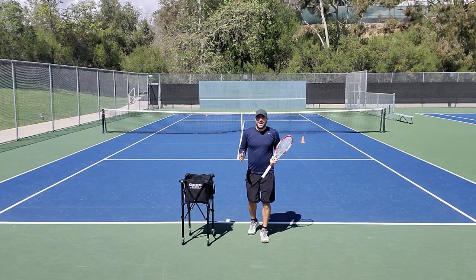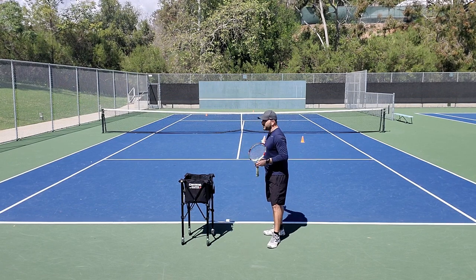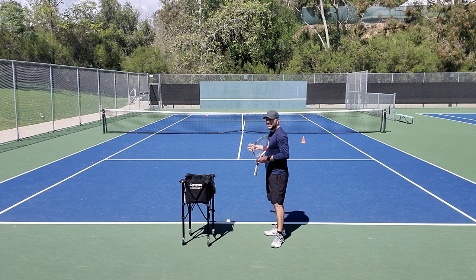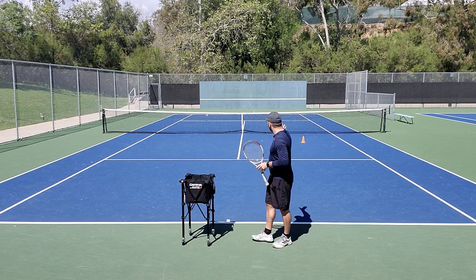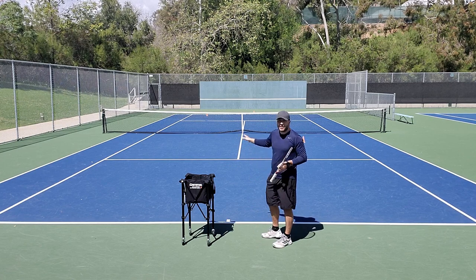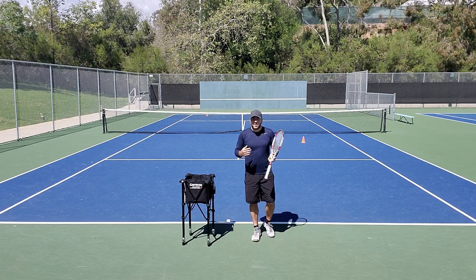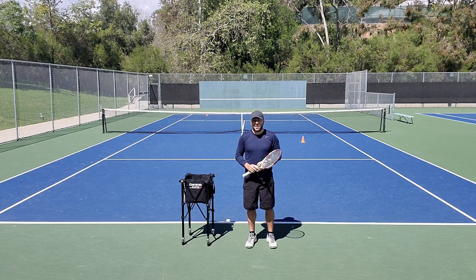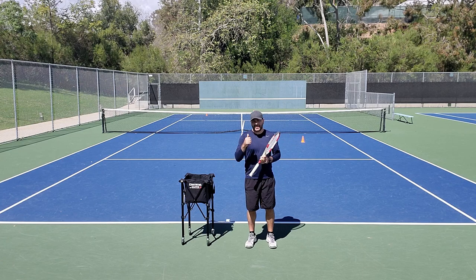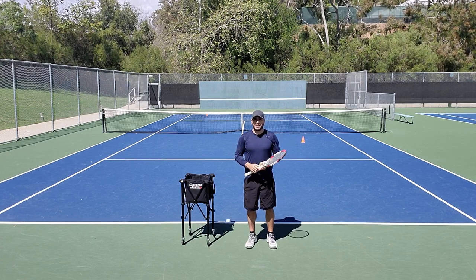All right guys, thanks for watching. As you saw, this is a pretty difficult shot that Roger hit — my success rate was probably around 10 to 15 percent, getting the ball into that perfect landing area. It's a shot I'm going to need to work on, and it's a shot you should get out on the court and practice yourself. If you enjoyed the video, please hit the like button, subscribe below for weekly content, and I'll see you guys in the next one.